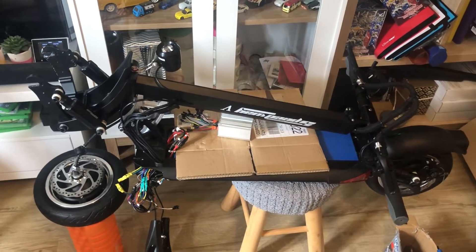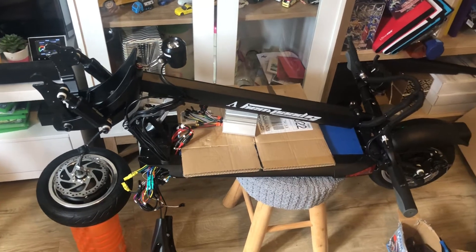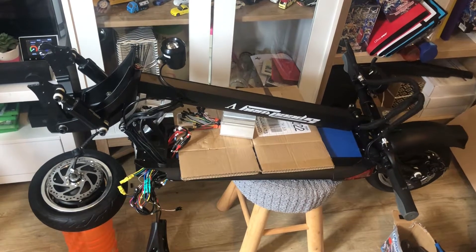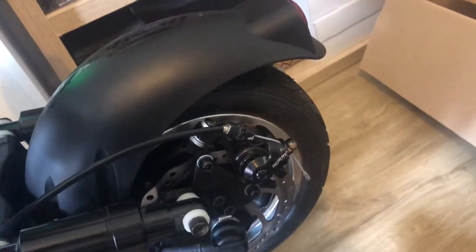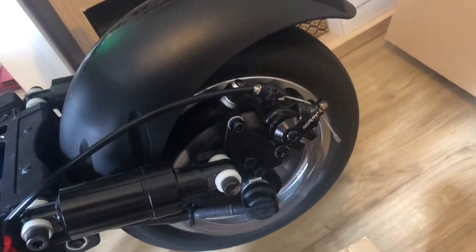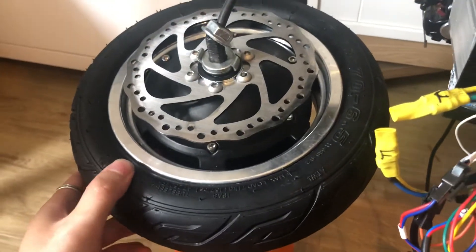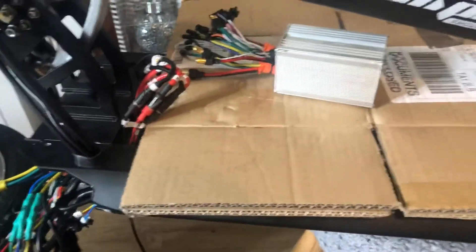Hi guys and welcome to this video. Today we're going to be doing a diagnosis and tutorial on my Speedway 5. Basically, the problem is when your rear wheel is spinning fine but your front wheel is just shaking and unable to spin. In most cases the problem will be to do with your controller.